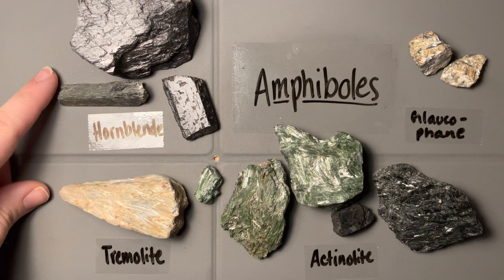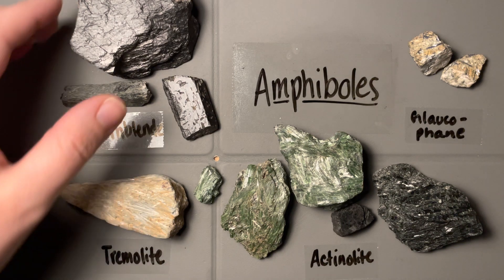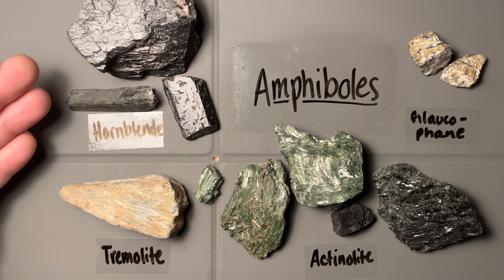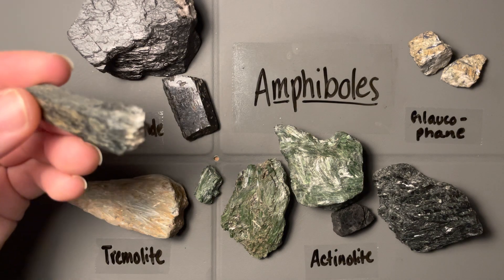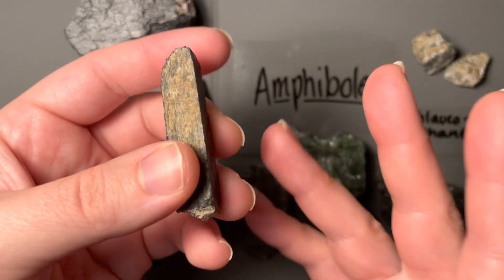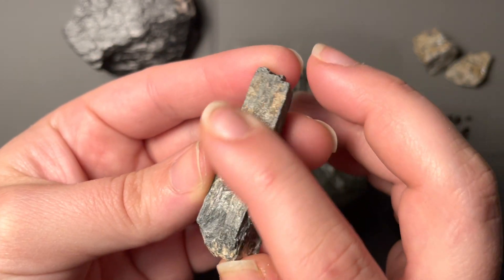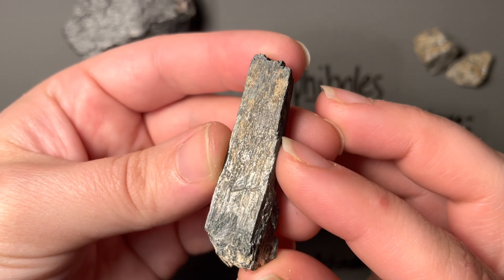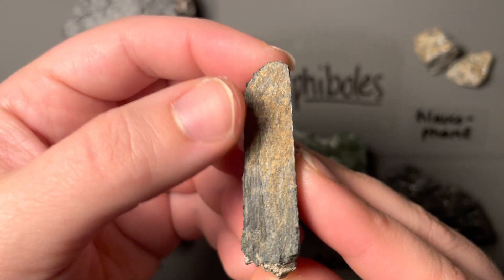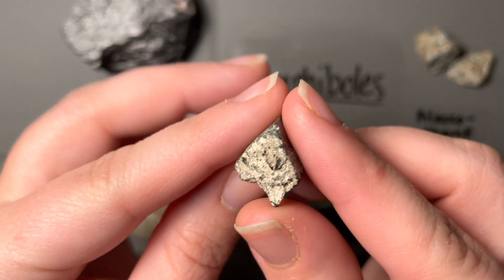Starting with Hornblende, everyone likes to call it the 'trash can mineral' because it has so many available substitutions that it can really be made of anything around — it's happy to grow in a lot of different environments. That's why Hornblende is usually this dark black color; there's a lot of extra stuff going on in it. The cleavage helps identify Hornblende really easily: two good cleavage planes at about 56 degrees and 124 degrees in the other direction. You can see a nice cleavage plane here with some striations and a step pattern, and then another one on this side — a little bit weathered with some brown oxidation, probably from iron.